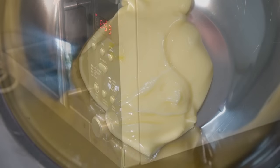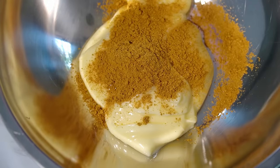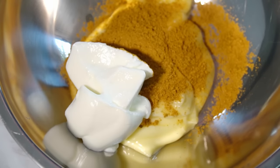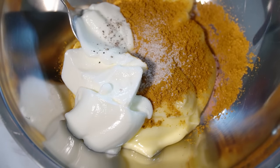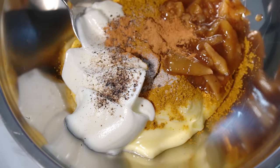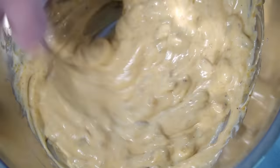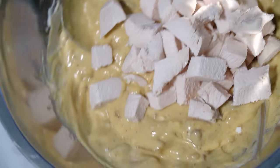While the microwave's whirring away in the background, let's crack on with our coronation sauce. In there we have mayonnaise, one tablespoon of curry powder, three tablespoons of either crème fraîche or yogurt — the choice is yours — a little bit of salt, a little bit of black pepper, some mango chutney, a tiny amount of cinnamon, chopped apricots, and golden sultanas or golden raisins. Give that a quick mix up first, then chuck in our diced cooked chicken and stir it all through.